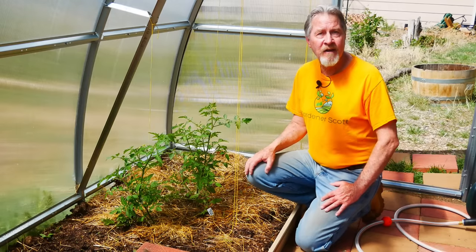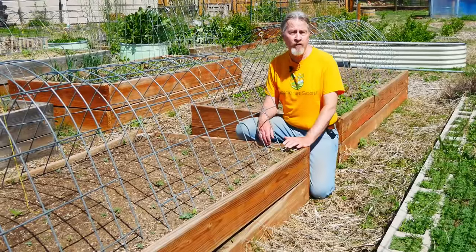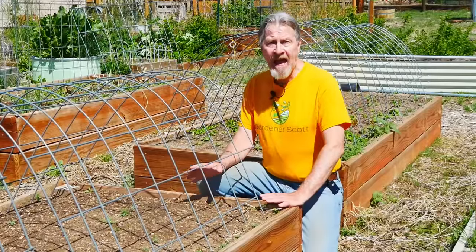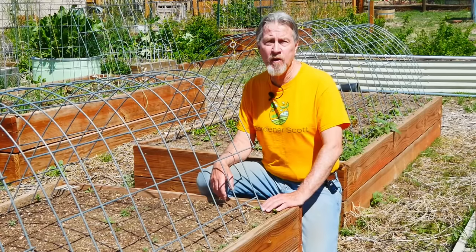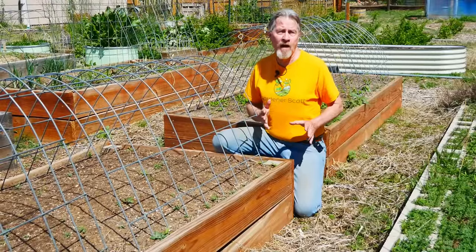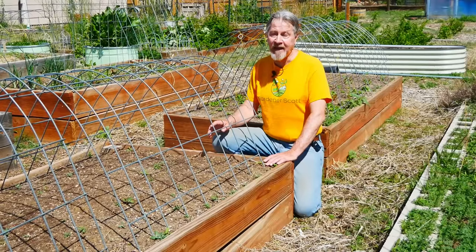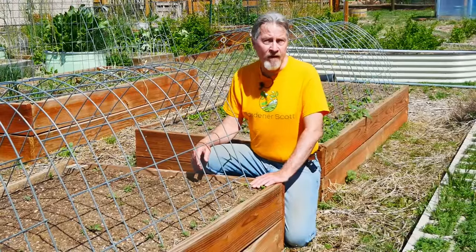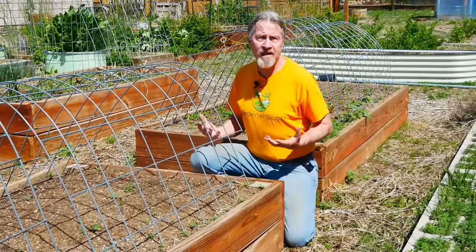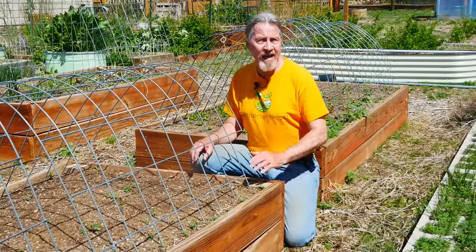Those greenhouse plants are already starting to set some flowers and I can expect fruit pretty soon. Though it's still a little too cool here in Colorado to put plants outside, my soil is ready to go. Tip number two is to have your soil amended and ready long before you start transplanting. Tomatoes like a rich, well-draining soil, and the best way to get that is to amend it months before planting. I amended this bed last fall, giving it all fall and winter for soil microbes to make nutrients available.